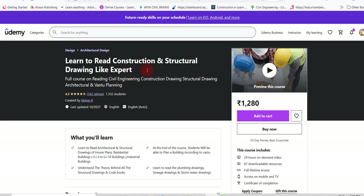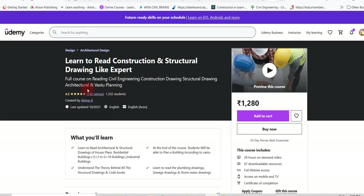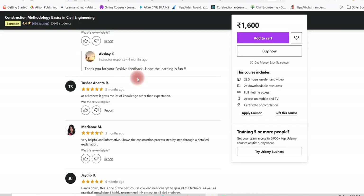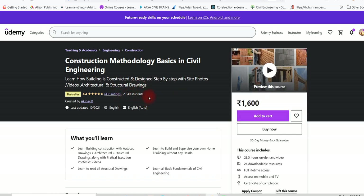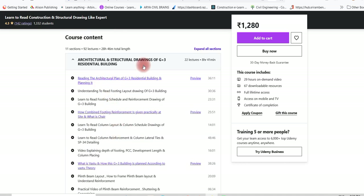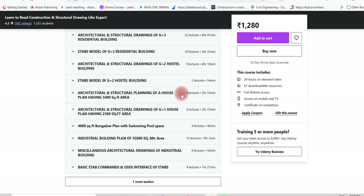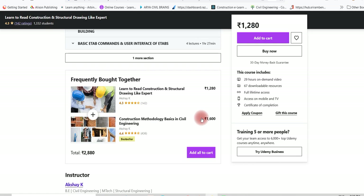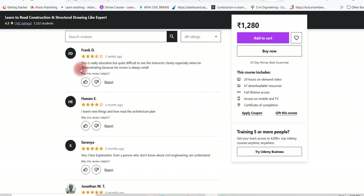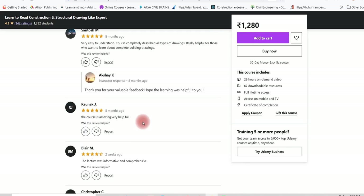There is also a course on how to read structural drawings — again 360 to 400 rupees. It has 28 hours of content with 92 lectures, covering a G+3 building, a G+3 residential building, E-TABS modelling, a G+2 hostel building, a 3,400 square feet house plan, industrial building, and basic ETABS commands. More than 2,700 students have enrolled and it has a 4.3-star rating. Links will be in the description.